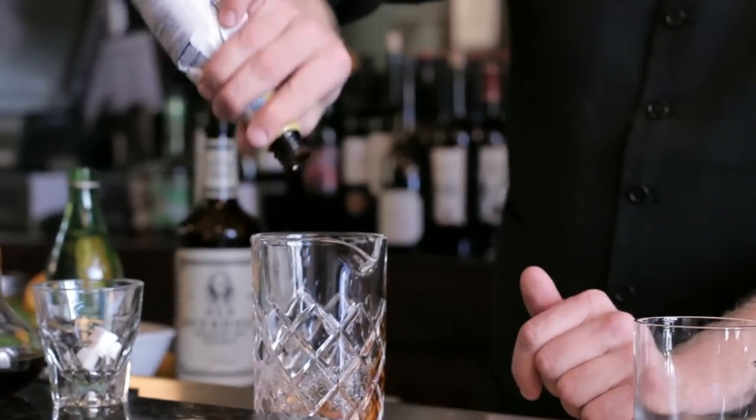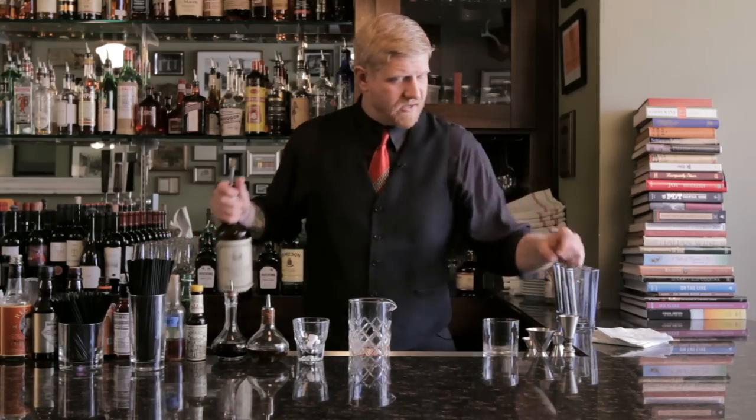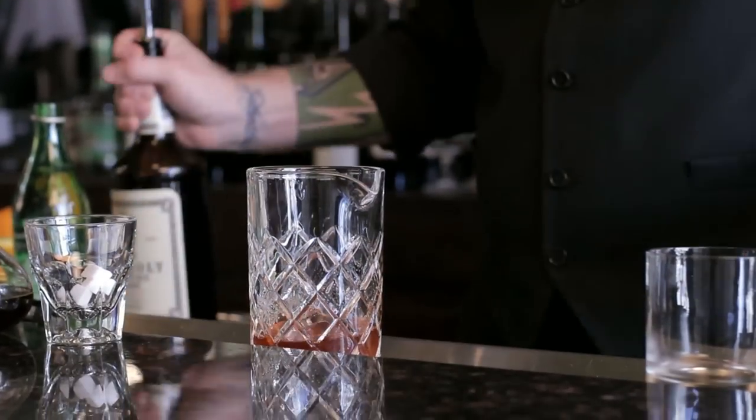We're gonna do plenty of Angostura aromatic bitters — in my opinion you can't put too much of that stuff in there, I just love it. Then we're gonna do two ounces of Old Overhaul rye whiskey.